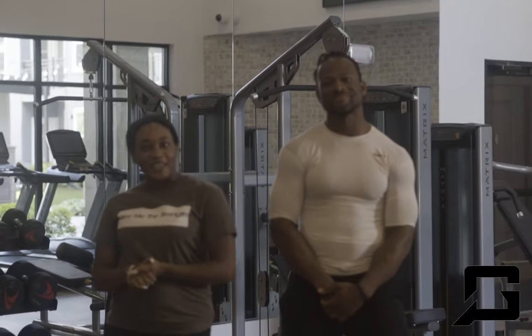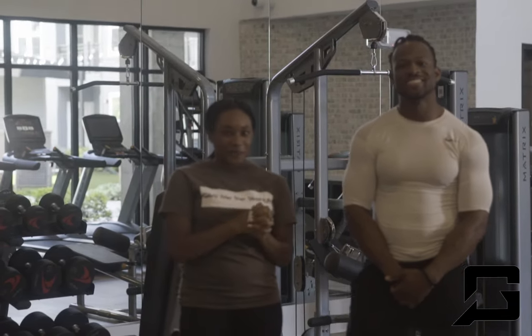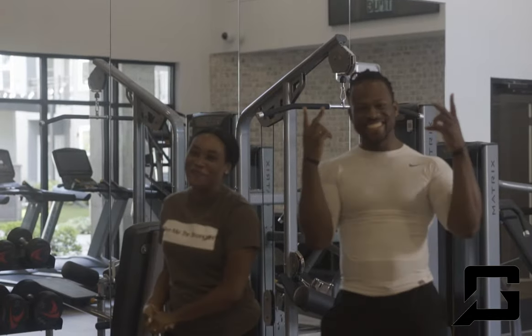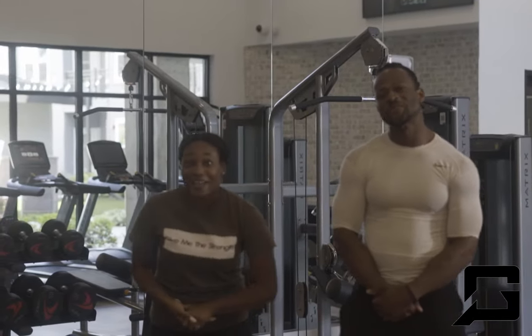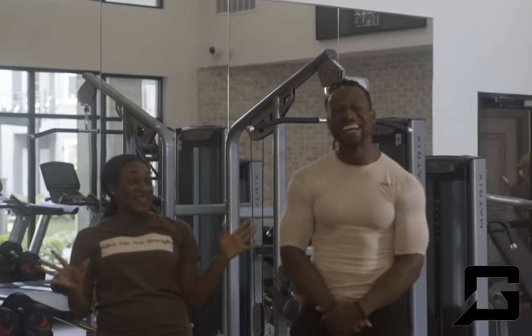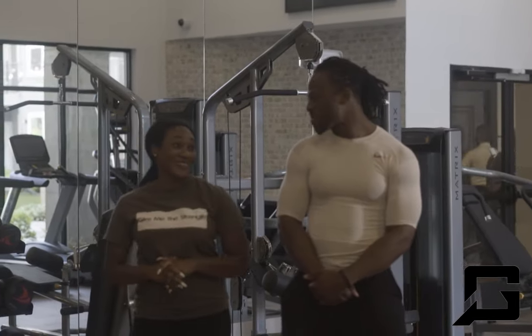Hey everybody, it is your girl Nika B here, CEO of Nika B Styling. I'm here with Quentin Goss of No Days All Fitness. He has gotten me into a gym, so I am just curious to what we are going to do today.